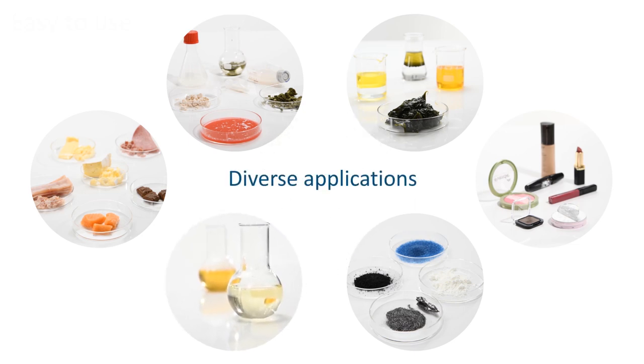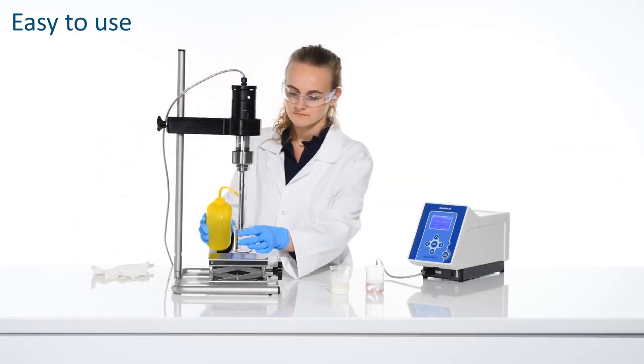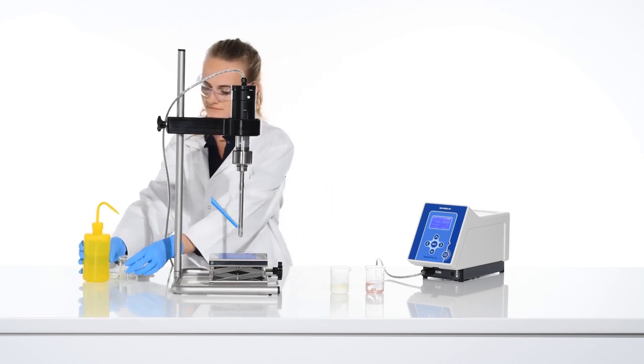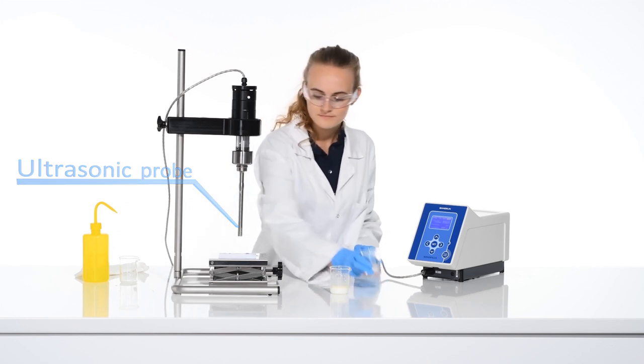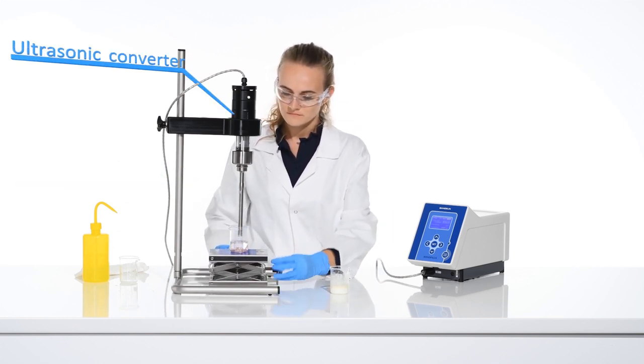All of these applications have already become everyday practice in many laboratories. Sonopulse ultrasonic technology sets high standards for result quality and reproducibility. It is also far less time-consuming than conventional methods are, and entire series can be prepared in the blink of an eye.